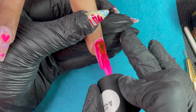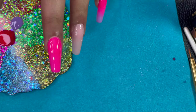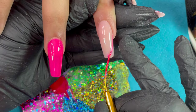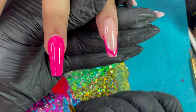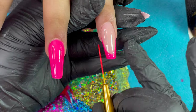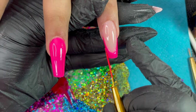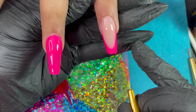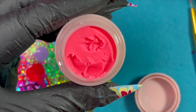For the middle finger I added a pink base because I'm going to add some roses there. For the ring finger I decided to add a French tip and then place two roses on it. I'm using a longer liner brush to create the French design — it was pretty straightforward. I sent all of them together for curing.